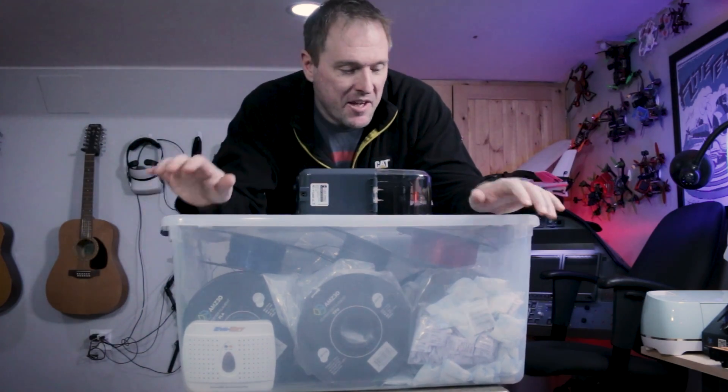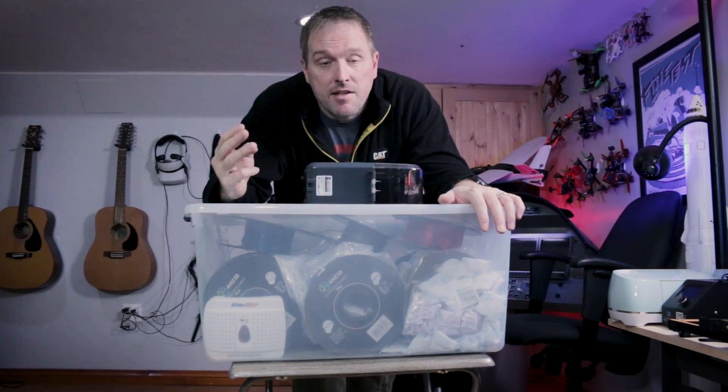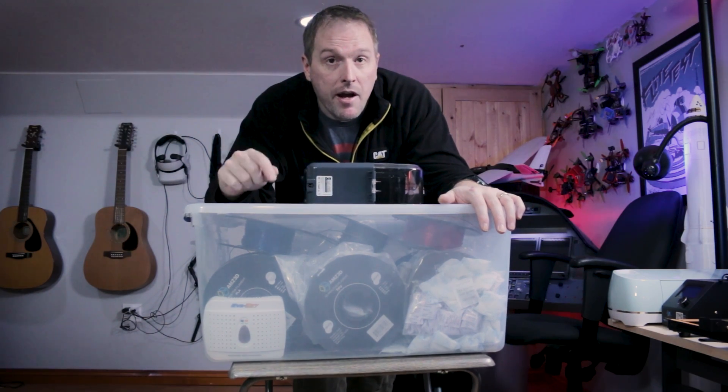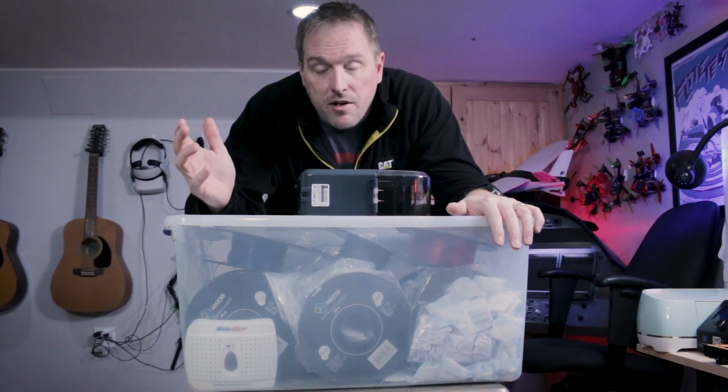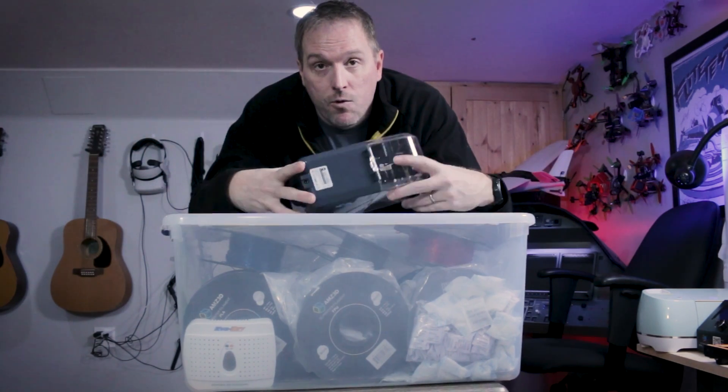This is my 3D printer filament. I keep it in this tote to keep it dry, and today we're going to go over three ways that you can keep your filament dry or dry it when it gets wet. These are the three ways I figured out that work for me in a decade or so of 3D printing, and one new one.